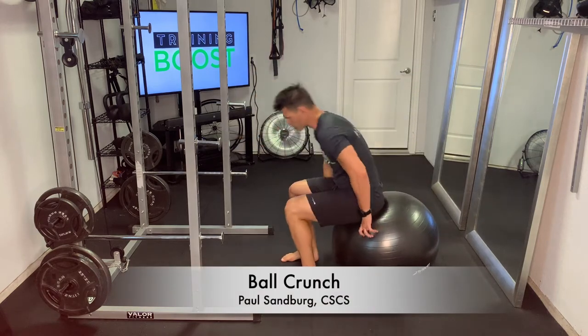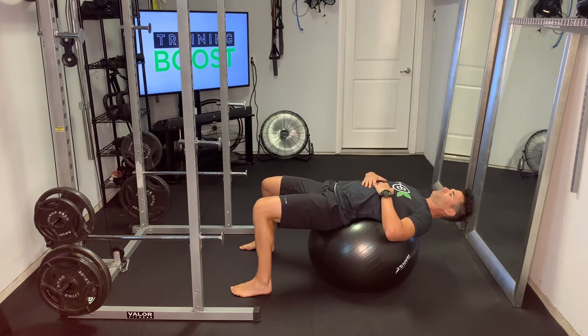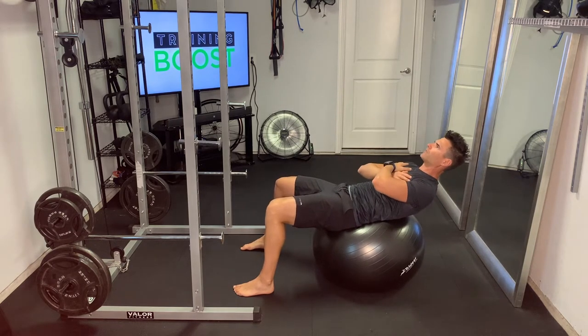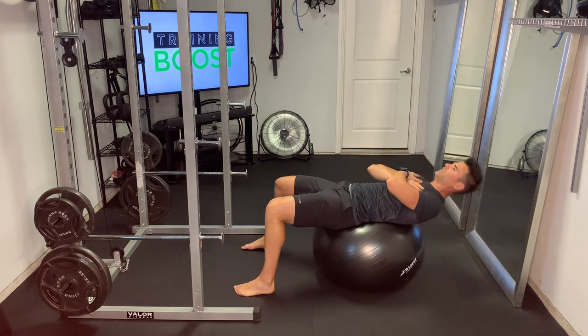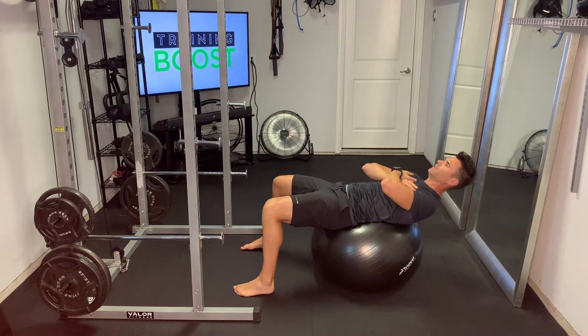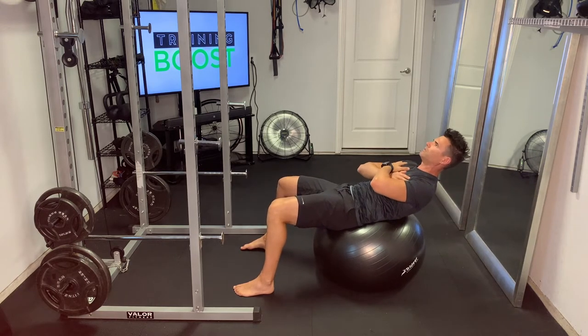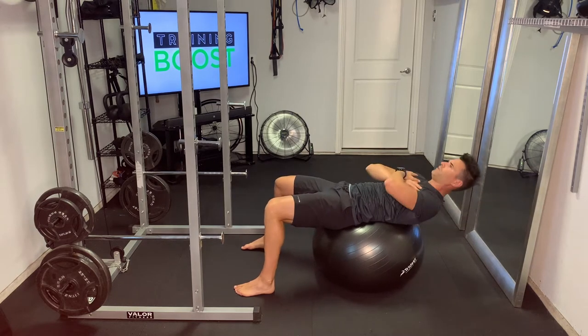This is a ball crunch — we're doing crunches using the Swiss ball. Ball position is really important: you basically want the center of the ball to be going up through your navel, a straight line from the center of the ball up through your navel. That positions your body so that your upper body, your shoulders, and your head are hanging over the top of the ball.